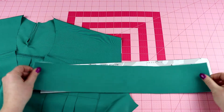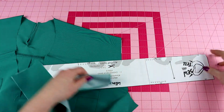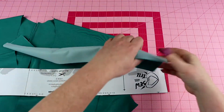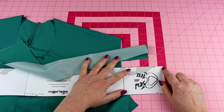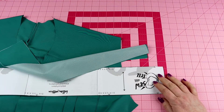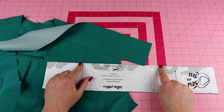Now that we have our notches in, we're going to hop on over to the sewing machine. I'm going to show you on the pattern piece because it's a little easier to see. We're going to fold this in half and stitch from this notch all the way over, then stitch the short ends, and then stitch from notch to notch.